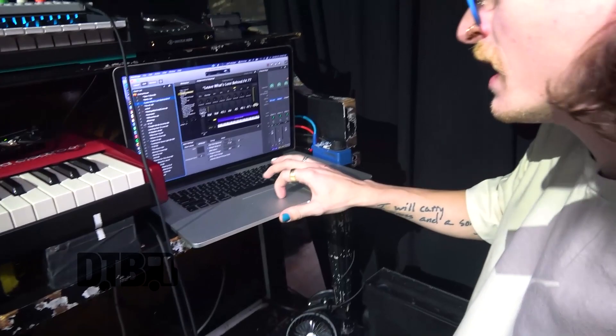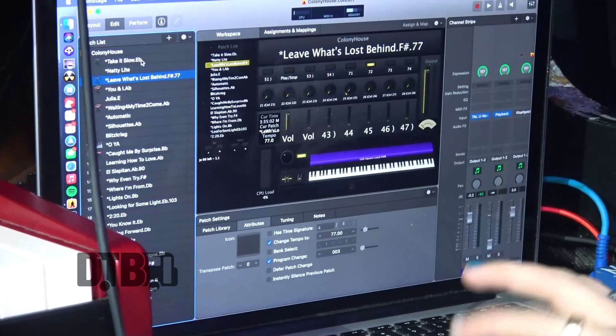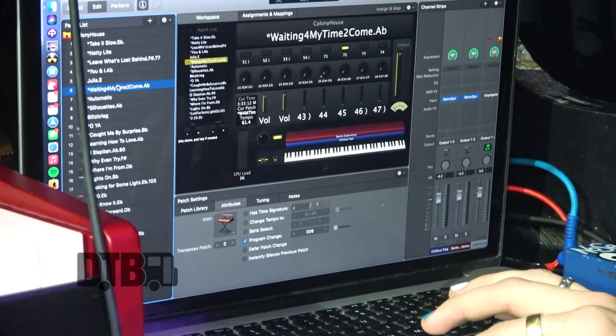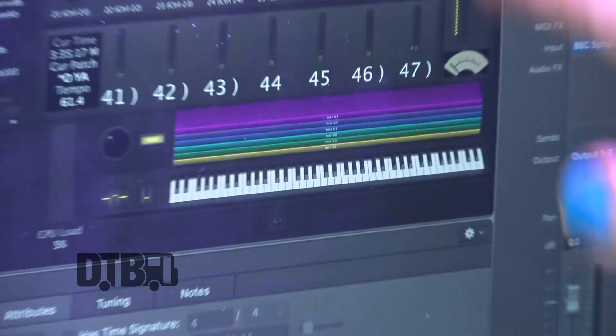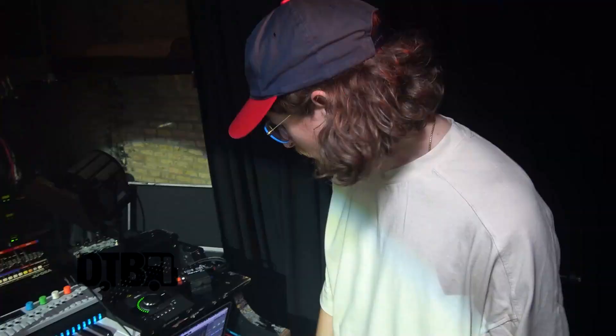Down here I'm using Main Stage. I have every song mapped out and the Novation is mapped to it. Take It Slow, our first song — I've got two different sounds mapped there. Natural is our second song, nothing going on with the Novation but I still move it over just in case. I've got a lot of strings mapped up, a few instruments. I like using the BBC Symphony. Another plugin I use a lot is Omnisphere, and I use a lot of the Arturia stuff. Any type of big synth I can't get out of the Nord is what I'll run through the Novation. Very versatile, a lot of fun.